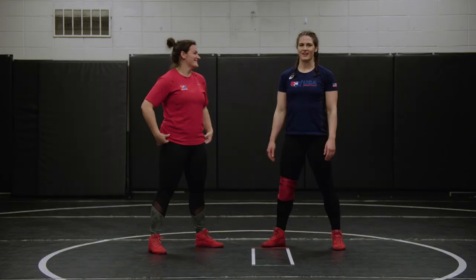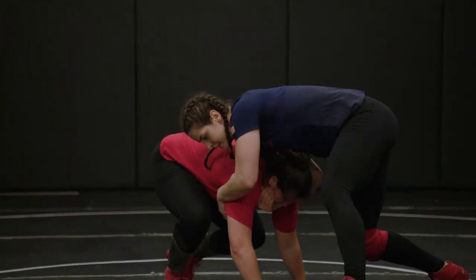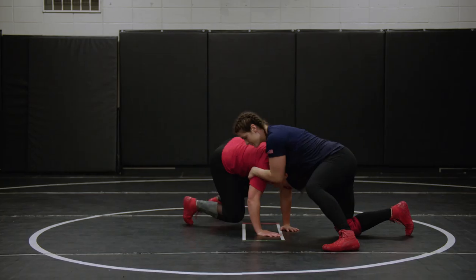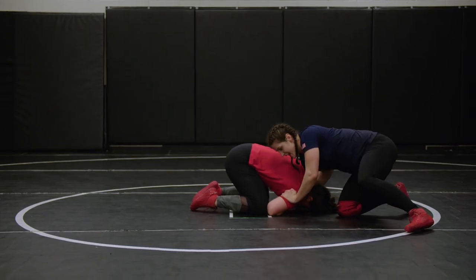The next move is a front headlock. I'm going to grab the back of her head, pull it down — my shoulder's pinching, hand on the chin. I'm pulling to her armpit, pulling it down to the wrestling mat. From here, I'm driving into her and snapping her down to the mat, pushing down here, pulling down with the head.